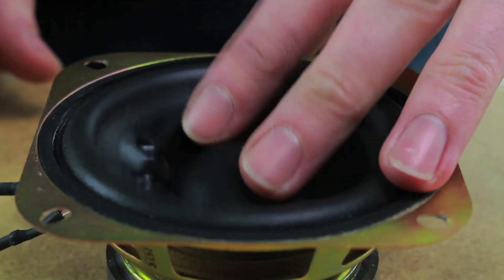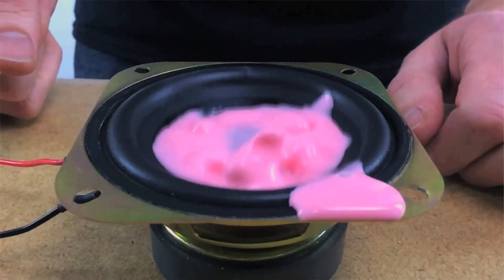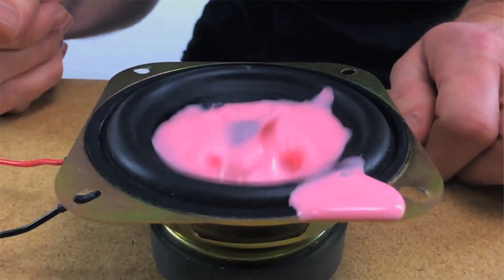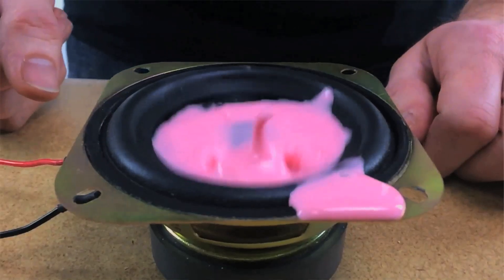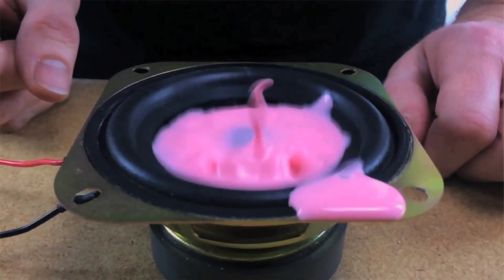But how is the speaker able to manipulate it into doing so? The speaker is emitting a tone at a frequency of 48 hertz, meaning the speaker cone is vibrating up and down very fast. You can feel the vibrations if you put your finger on it while it's running. So as the speaker cone moves up and down, it puts pressure on the oobleck. And as we already know, oobleck becomes rigid any time it's agitated. It's this movement at that particular frequency that makes the oobleck stiffen up and become alive.